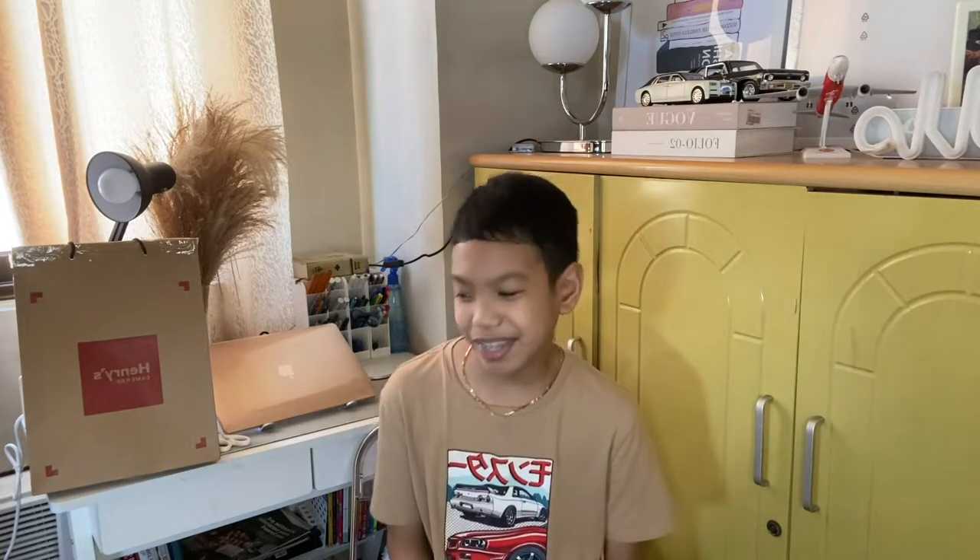So I'm really excited to unbox it. It was just delivered today via Lalamove. So let me just get my iPad for other details.